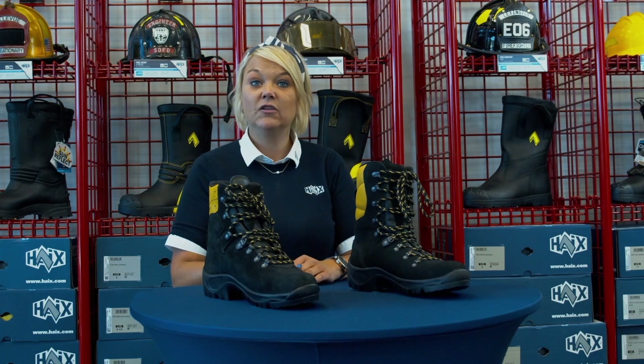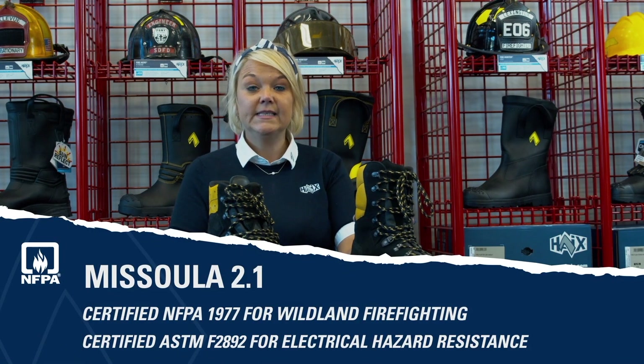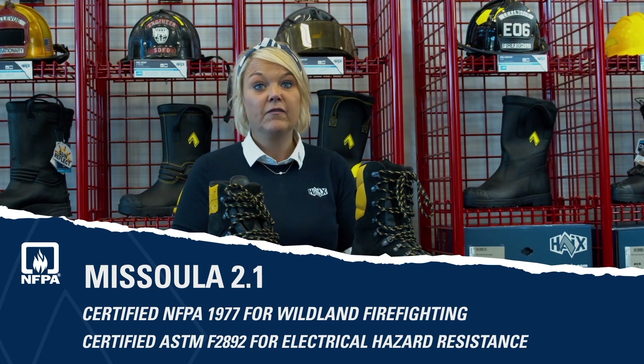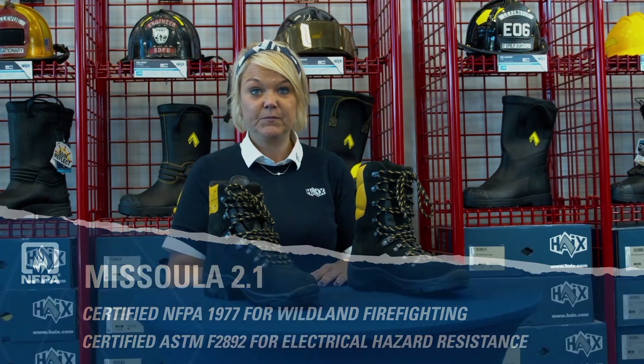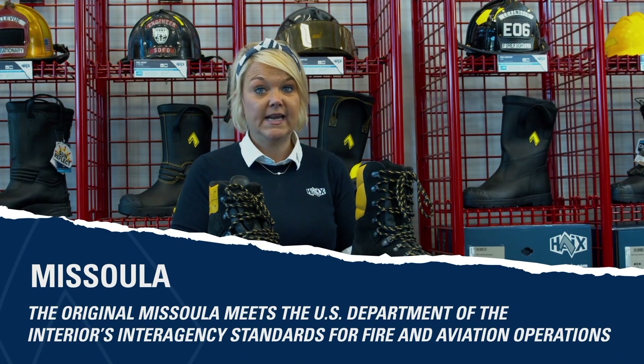Now let's take a look at how these boots are different. The Missoula 2.1 is NFPA certified 1977 for wildland firefighting and also ASTM certified for electrical hazard resistant. The original Missoula meets the U.S. Department of the Interior's Interagency Standards for Fire and Aviation Operations, more commonly known as the Red Book.